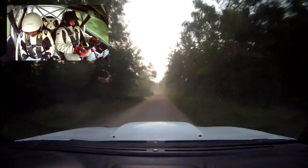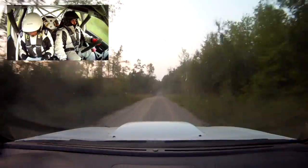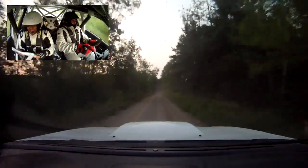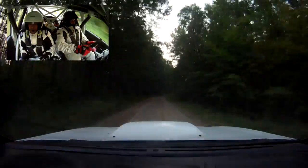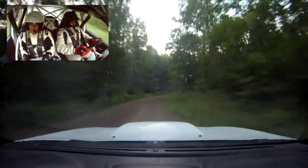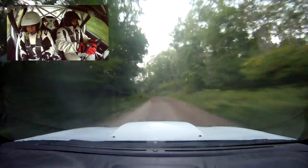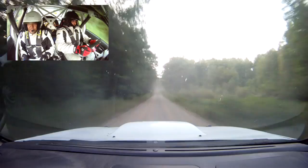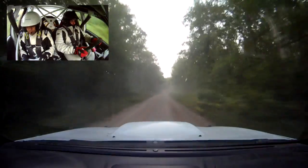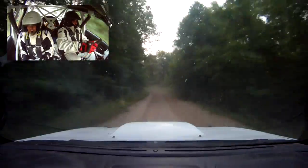Small crest, 150, right 5 minus, long, fast, left 5, over small crest, fast, 150, small crest, okay, 100, left 5 long, 100, left 5 plus, over small crest, 120.